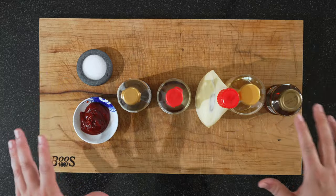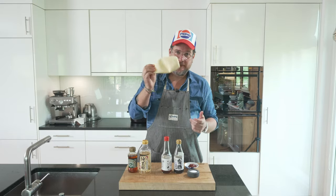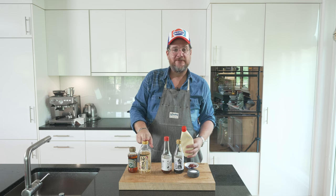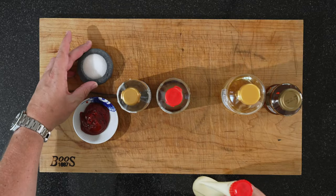Now this is what we need for our Korean style mayonnaise. We need mayonnaise — as always the best, QP. We need some syrup, some rice vinegar, some sesame oil, a bit of soy sauce, a bit of gochujang, and some salt.